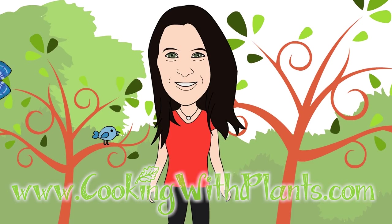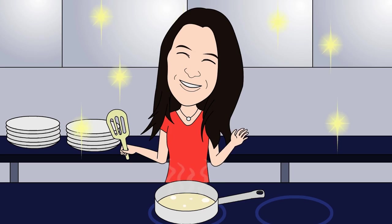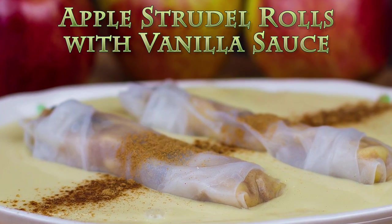Cooking with Plants — vegan made easy. Hi everyone, it's Anya from Cooking with Plants, and today I'm making apple strudel rice paper rolls with a creamy vanilla sauce. So let's get started.